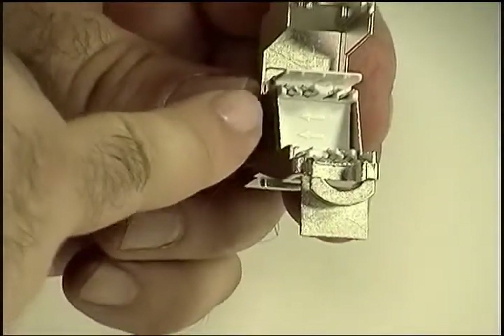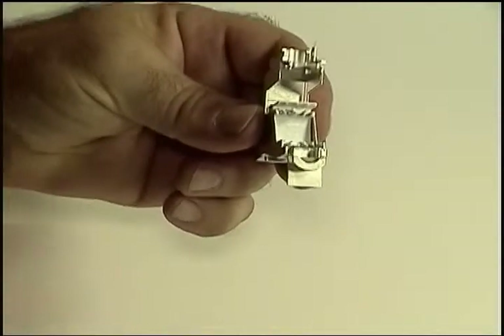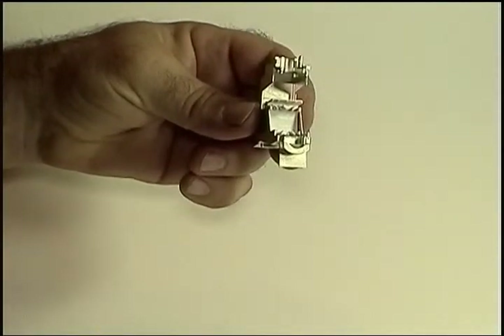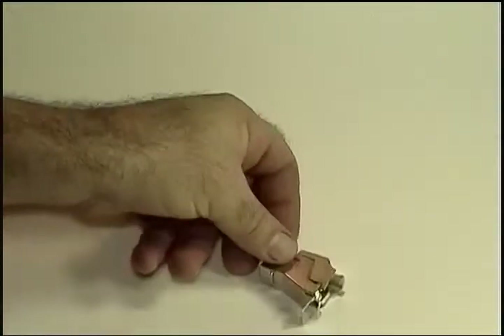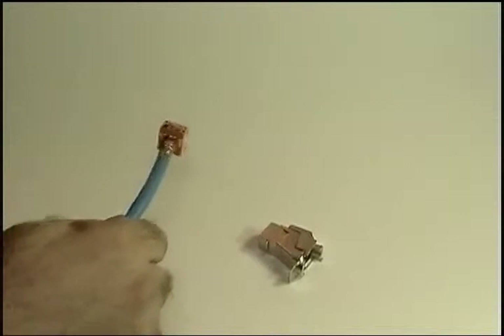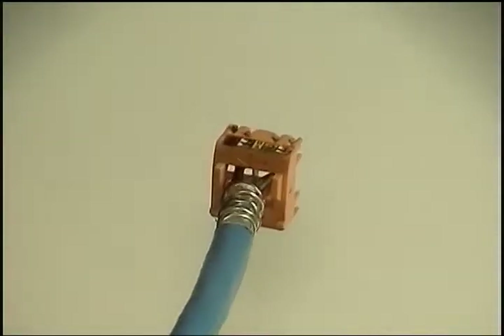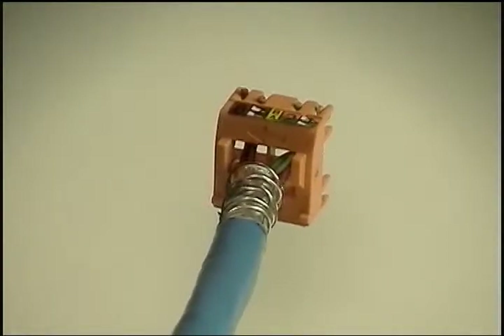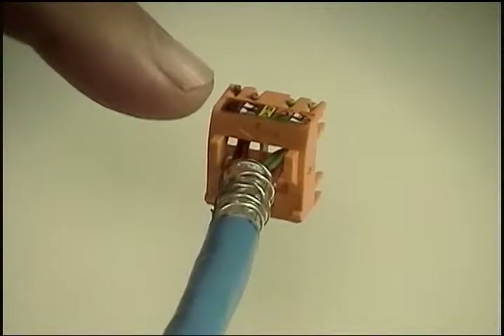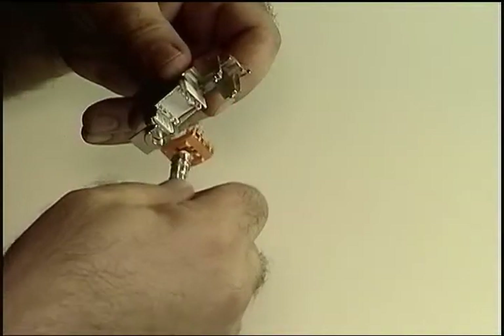Here's a closer look at the arrows that appear on both the connector and the wire guide. The arrows help you properly align the wire guide for insertion into the connector. So let's start with Step 1, using the arrows to ensure a correct mating.